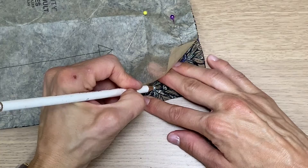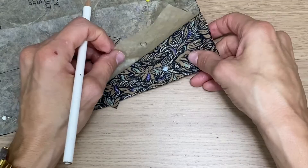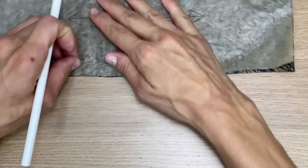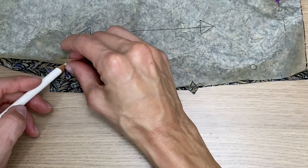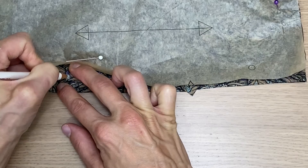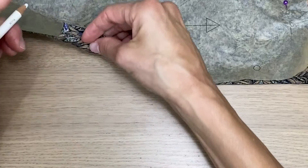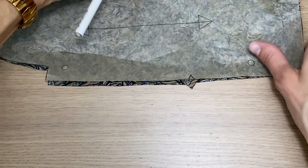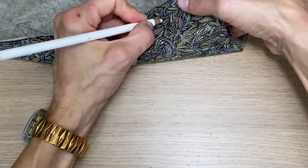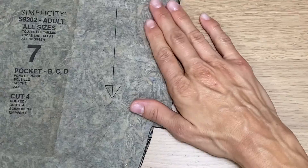I'm making my dot a little bigger since my fabric is dark and busy, but typically you'd make it small. Then on the other side, I do the same exact thing and make a dot there. Remember, there are two pocket pieces per side — so you need to mark the same spot on the back piece as well. I'm giving myself a dark dot there and marking the corresponding spot on the back. Now that all my markings are complete, we're going to move on to the next step.